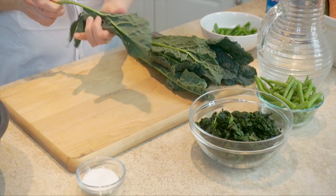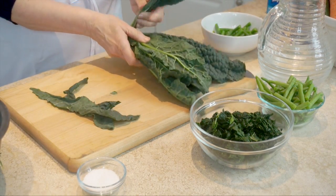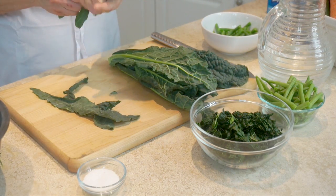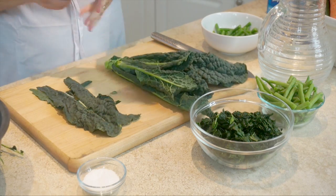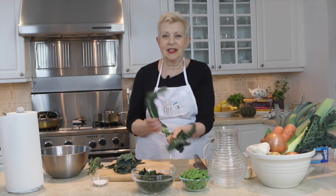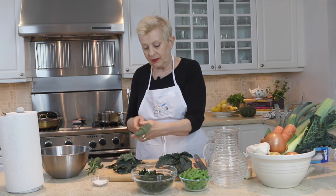You literally just pull the leaves out. I already have some done just so you can see. You need to blanch the greens first. Blanching isn't boiling — blanching is just introducing them to hot water to wilt them.